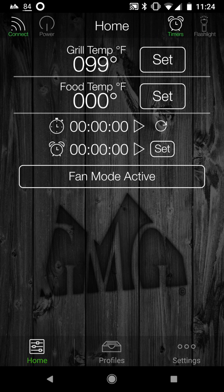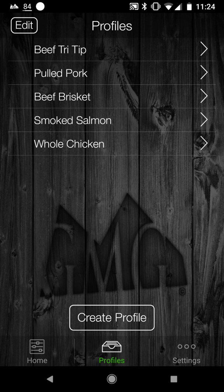Swiping to the left, I'm under profiles. Profiles — I can basically set up different types of cooks. There are some built-in ones. The one for whole chicken I made myself, and I demonstrated how to do that in my two chickens cook.